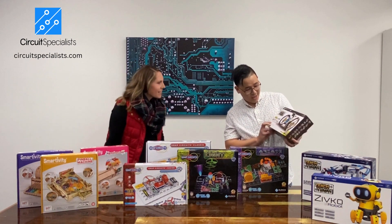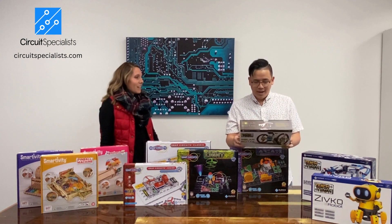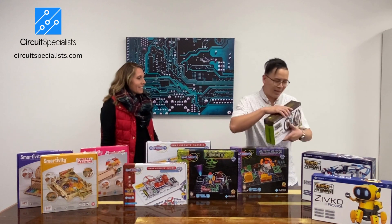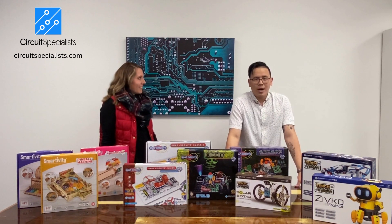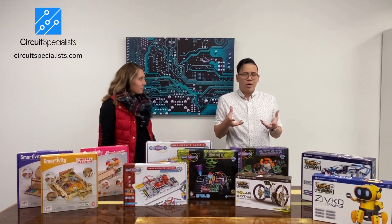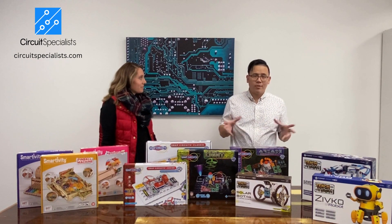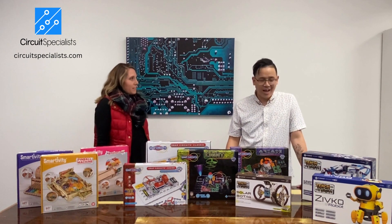This one here is actually multiple robots in one — 14 in total. There are a couple I want to build here, like the surfer robot. And this little guy here is actually a walker robot. When you're done, you can actually set him into a roam mode where he goes around the office and scares people around the corner. It has a little bit of an AI element to it too.